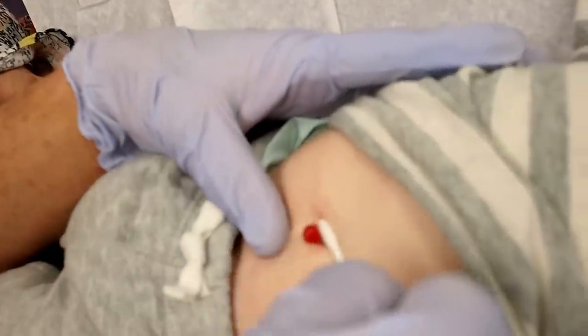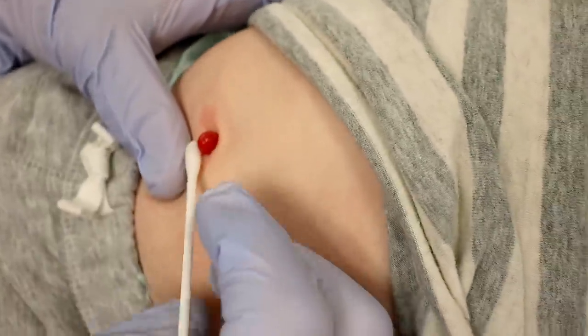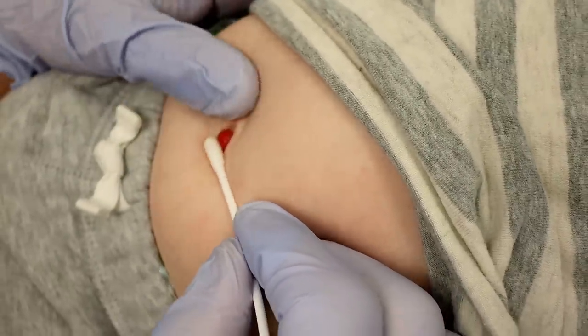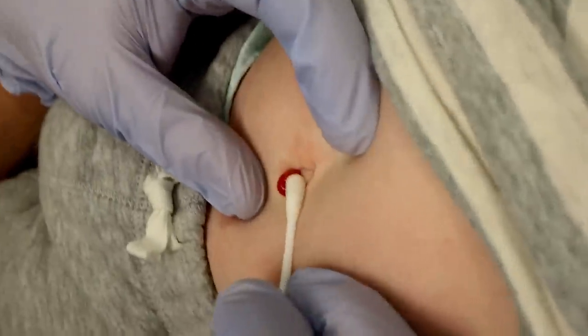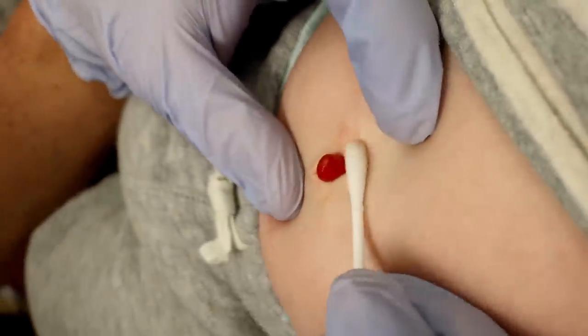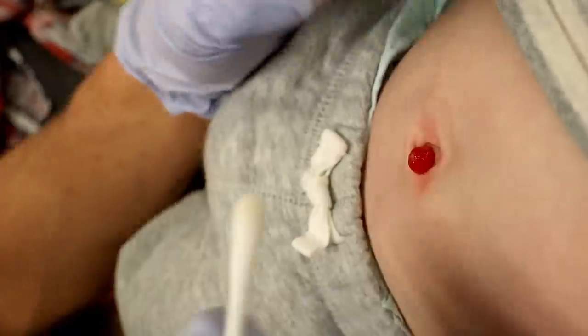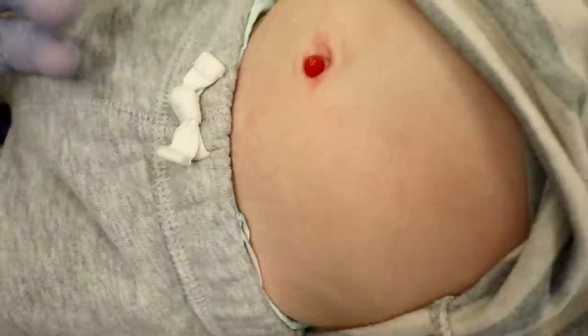The other thing we occasionally do — I'm looking at the base of it — sometimes we'll tie it off. I'll get a little suture material and we'll actually tie off the base of it. And then it would turn black, because I would be taking away the blood supply, and then it would just end up dying and dropping off.